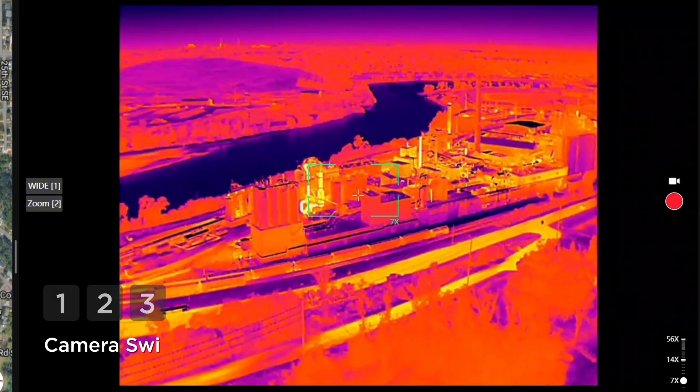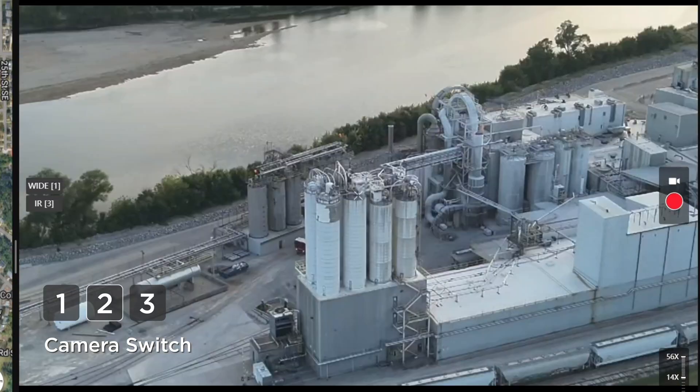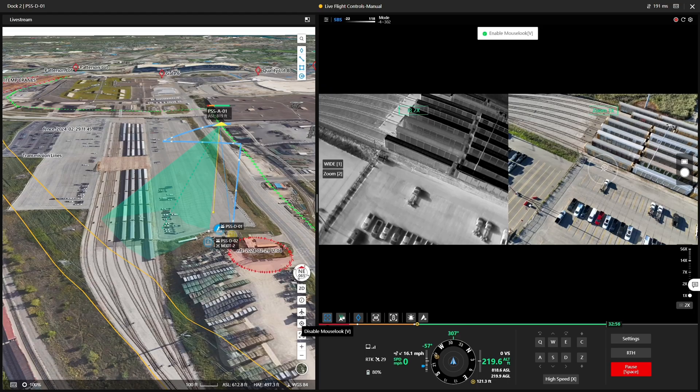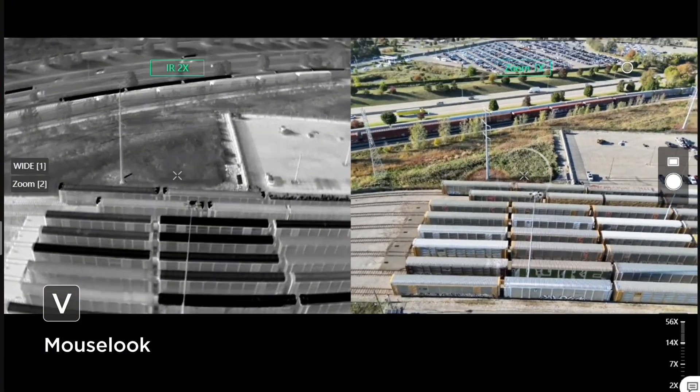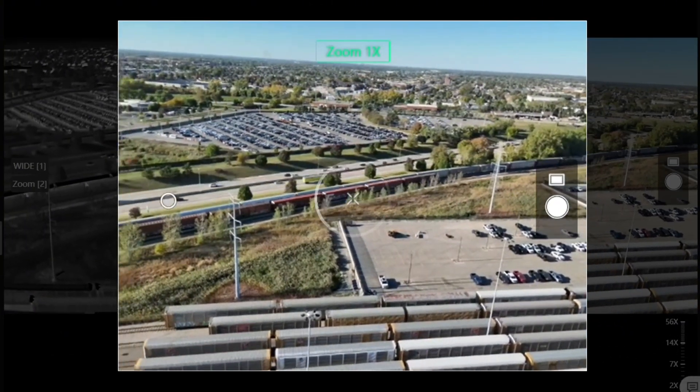The control keys are more intuitive. Quickly switch cameras using the 1, 2, and 3 keys. We also have a real-time perspective following mode — the drone's view follows wherever you point with your cursor.